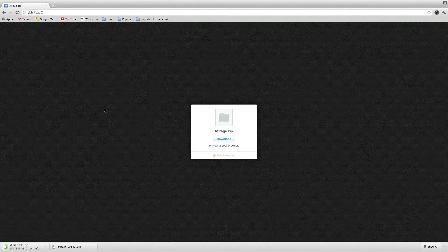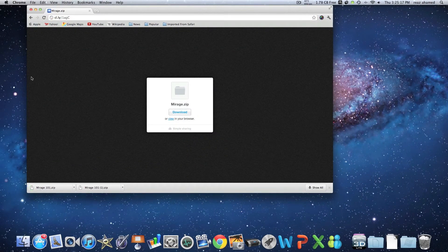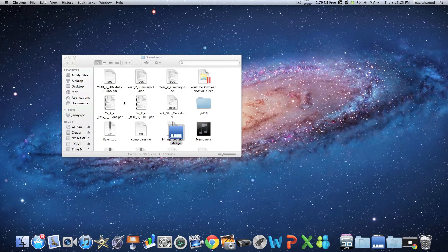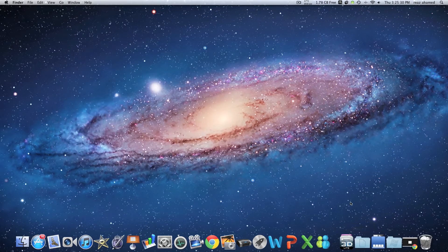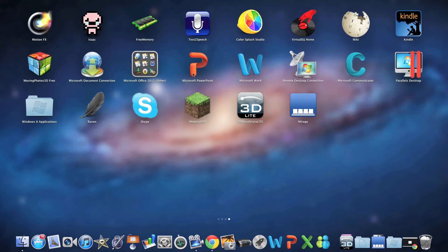It's downloading right here. So it's finished downloading, and after it's finished just click on it, unzip it, and install it. You're just going to shove it in your downloads folder like that. What I've done is put mine into my applications folder. So here it is — Mirage.